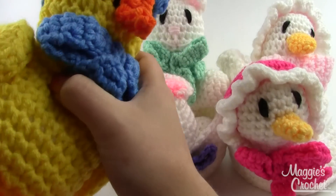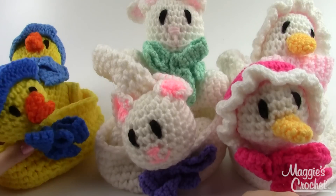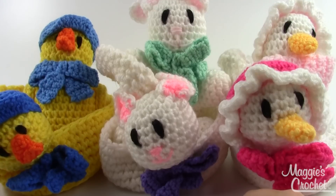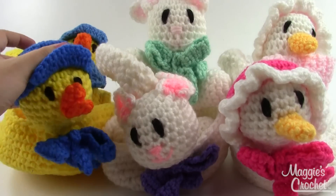These are all made with worsted weight yarn and size G and K hooks, so you'll need two different hook sizes for these. It is an easy pattern, so if it's one of maybe the first times you've ever tried making a three-dimensional crocheted object, this might be a good one to start — and they're super cute on top of that.